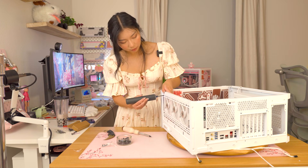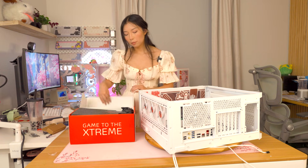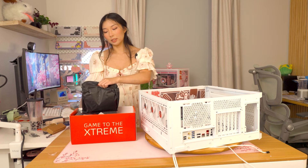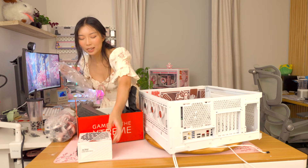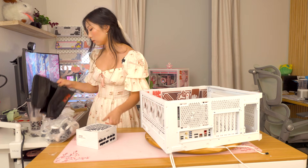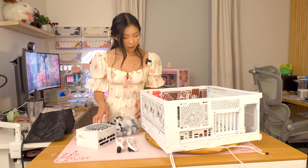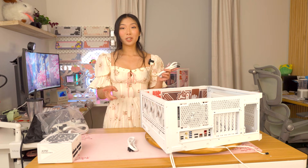I'm going to unbox the power supply and get the cables out, but I'm not going to plug them into the PSU side until I'm sure the loop isn't leaking. This is the Corsair Core Reactor 2 — I got the 850 watt. Apparently SPD says you can power a 5090 with this. It has black connectors and white cables. I'm going to grab two CPU cables for now and do some cable management.